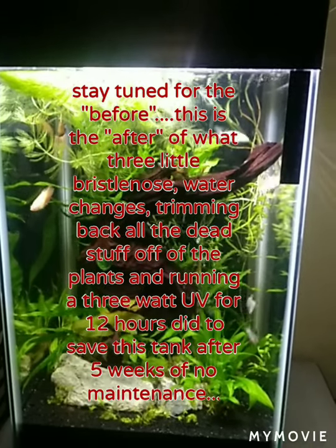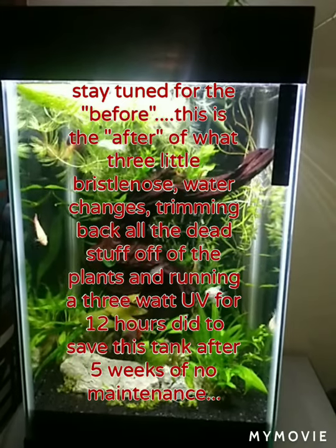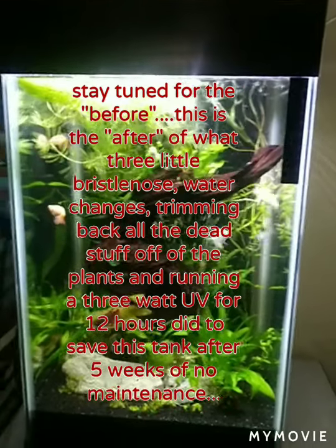Hey everybody, it's Mary Paige and this is an update on the 15-gallon tank that I left for five weeks. I'm going to show you all the videos of what I came into when I got home.